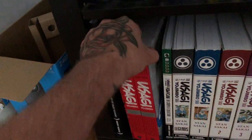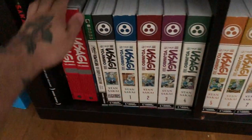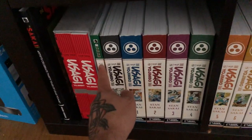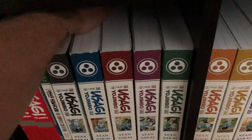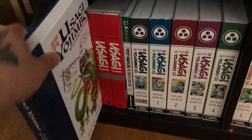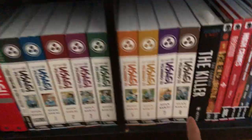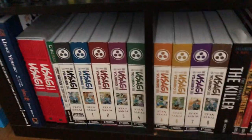There's the Usagi Yojimbo Special Edition, which is the original Usagi Yojimbo run from Fantagraphics. Then we have the entire Dark Horse run of Usagi Yojimbo including the Turtles crossover and the Legends book, which has a lot of the miniseries in it as well. There's one more volume — volume 9 — incoming to complete the run.